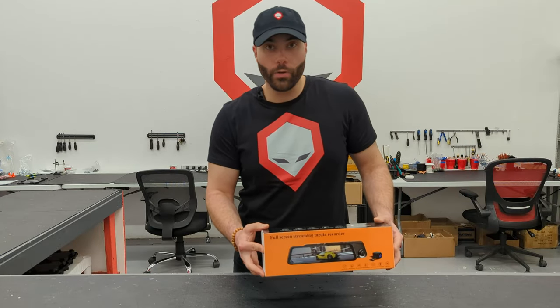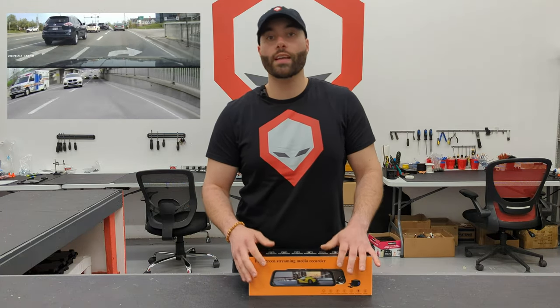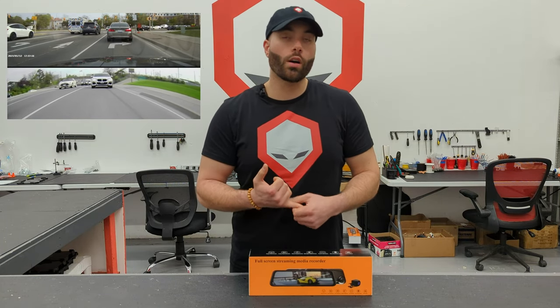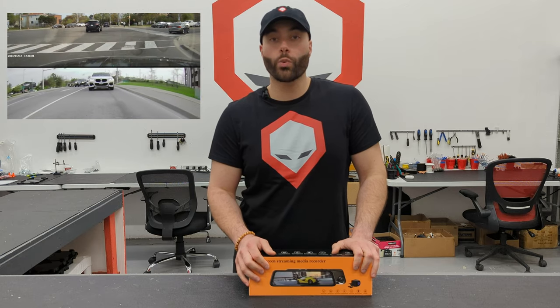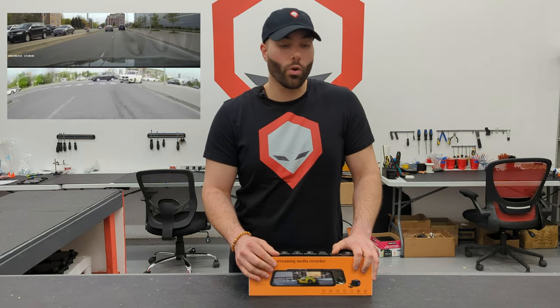The Brainiac Smart rearview mirror is the perfect solution for your ride — it has a dash cam and a reverse camera all in one. The front camera is 1440p at 170 degree wide angle, and the rear is full 1080p with a 140 degree angle.